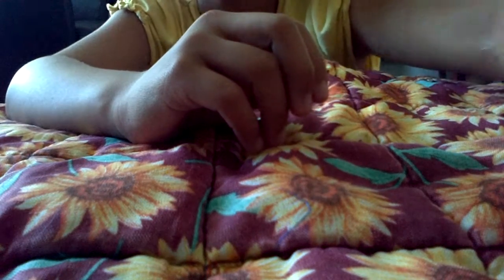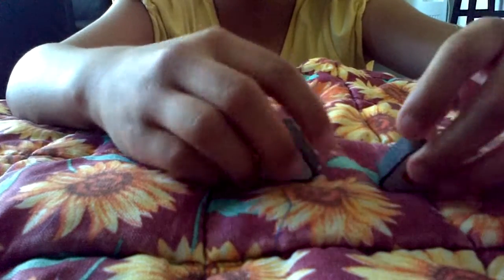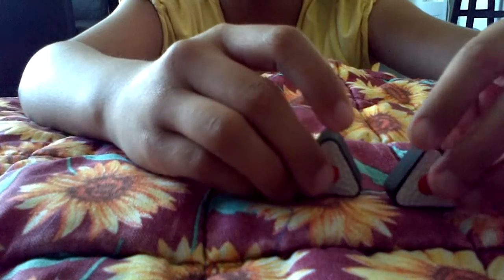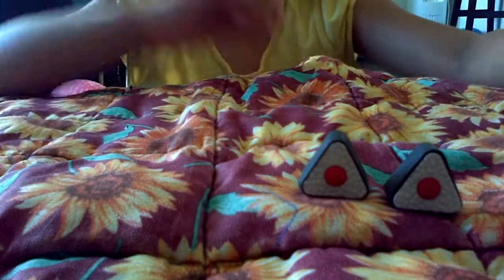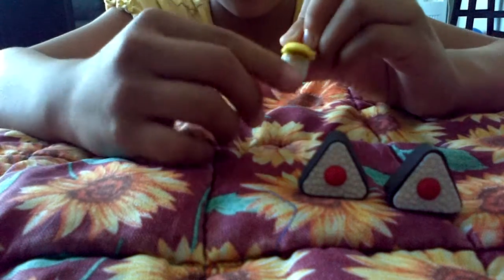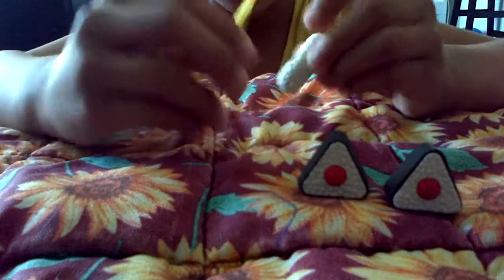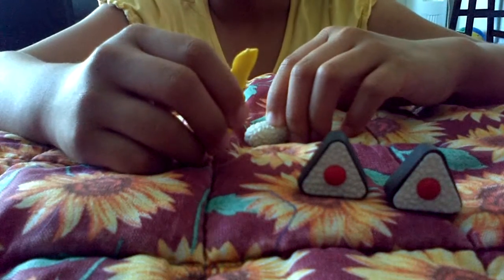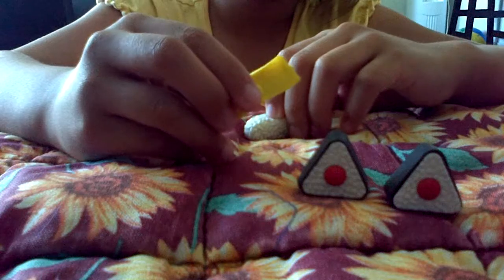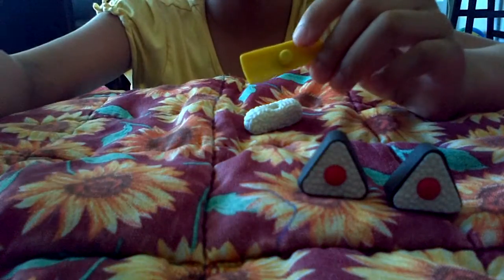If you know the Crazy Poppin' Cookin' sushi set, you would recognize this sushi because those yellow things — you actually make those. And what I talked about at the beginning of the video is what's weak and what's strong.